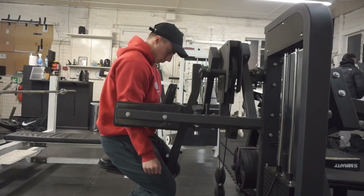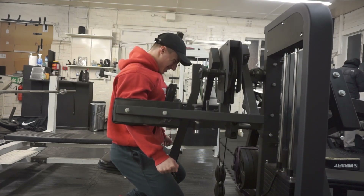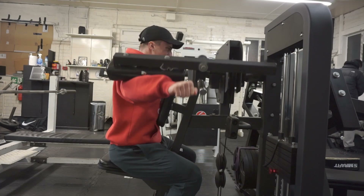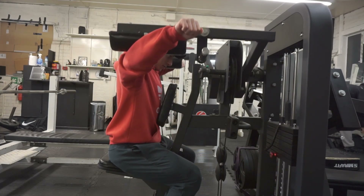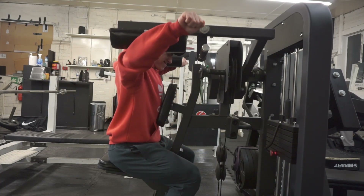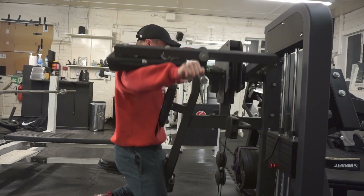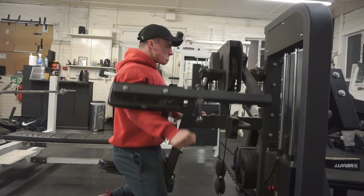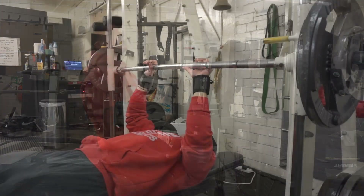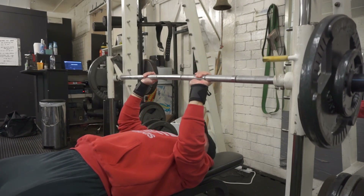Moving on to the lateral raise machine — one of the best machines I've ever used. It feels so good; it feels heavy where it needs to be heavy and the strength curve is incredible, light where it needs to be light — ten out of ten. Let me know in the comments what you want to see next and if you want me to keep doing this series. I wish I had more of a gym-based audience rather than mostly friends supporting the cause.